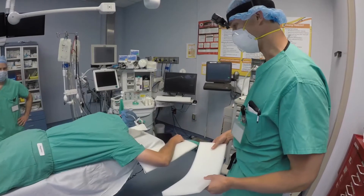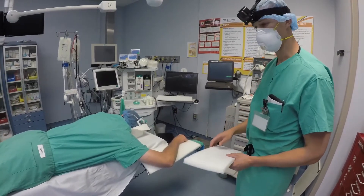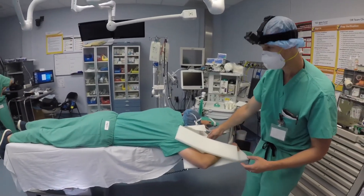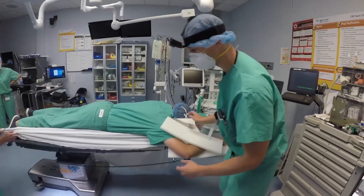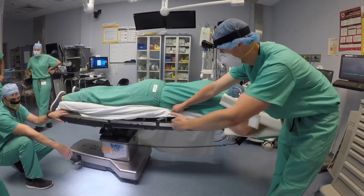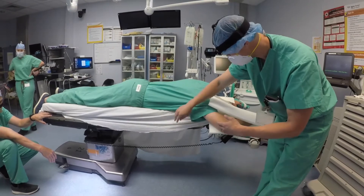We're going to go over prone positioning for lumbar surgery. The patient is already on the table. One thing to notice is that the bed has been reversed — the normal head of the bed has been placed on the longer side. This allows more room between the base and the arms to get a fluoroscope underneath and localize for surgery. This is done after the patient is positioned and usually prepped.